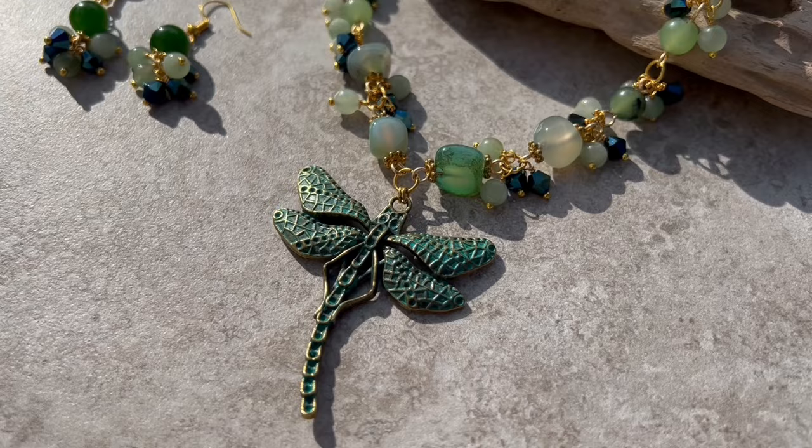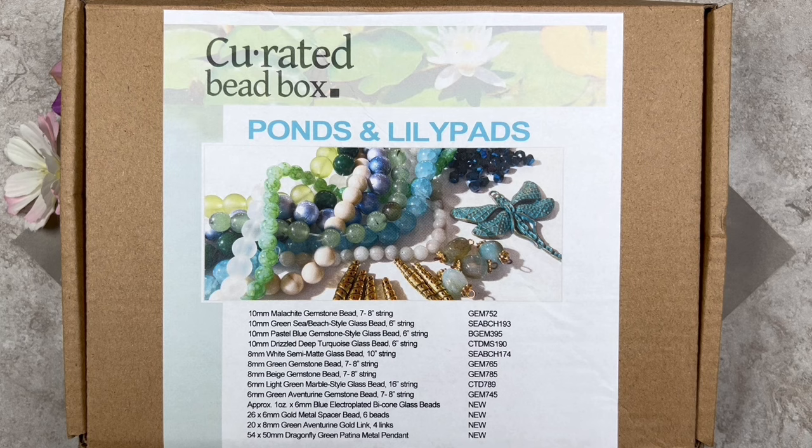Here we have the curated bead box for March 2024 — the box is called Ponds and Lily Pads. I did an unboxing video; I'll leave a link below. Let's go ahead and select the items.